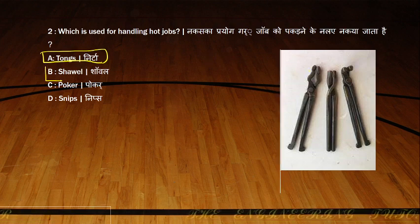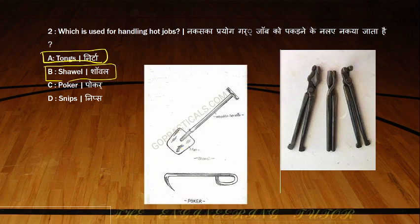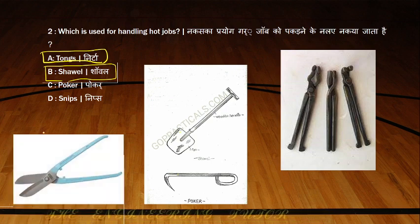Shovel may be very familiar — it is used in foundry for mixing sands. Poker and snips may not be as familiar. This is the figure for poker and shovel, used in sheet metal and hot job handling. Snips is a tool used for sheet metal cutting. So tongs will be used for handling hot jobs.